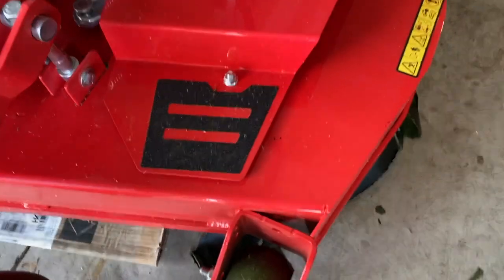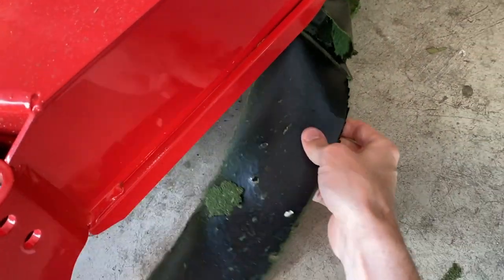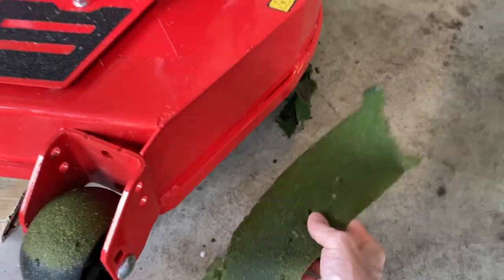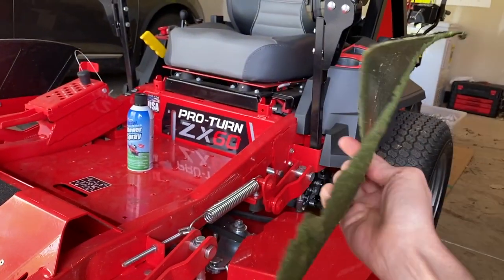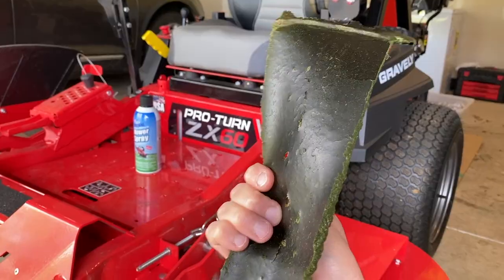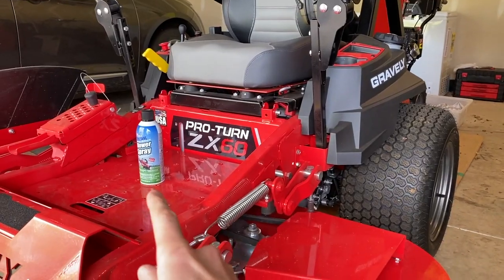I want to show you something real quick — we just mowed less than a week ago, and look what's starting to fall off the bottom portion, or underside, of our deck. That is grass, and as you can see, the power of those blades throws the grass so hard under there that if the underside of your deck is not sprayed with the product I'll show you here shortly, the grass sticks.